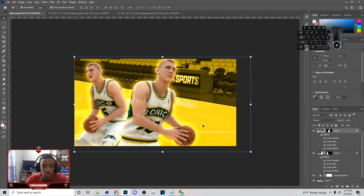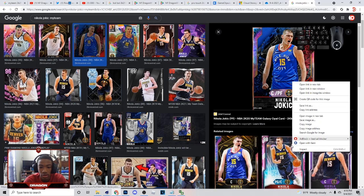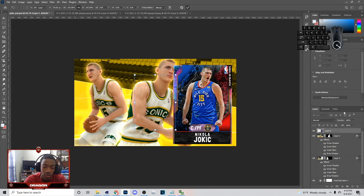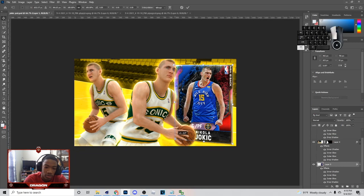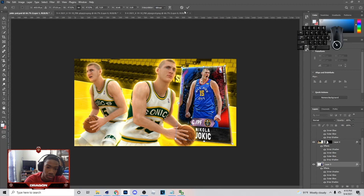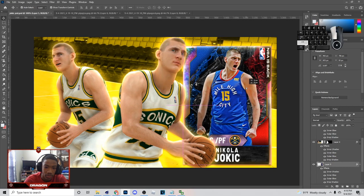Next thing I'm going to do is probably add an image of the Yokic's card right here. I brought in the image of the card — I went to Google, right-clicked, and copied the image. I'm probably going to use this card right here, put the card right here, then right-click and paste layer style, so it looks something like this. You don't have to do it exactly like this, but I'm going to have mine like that.